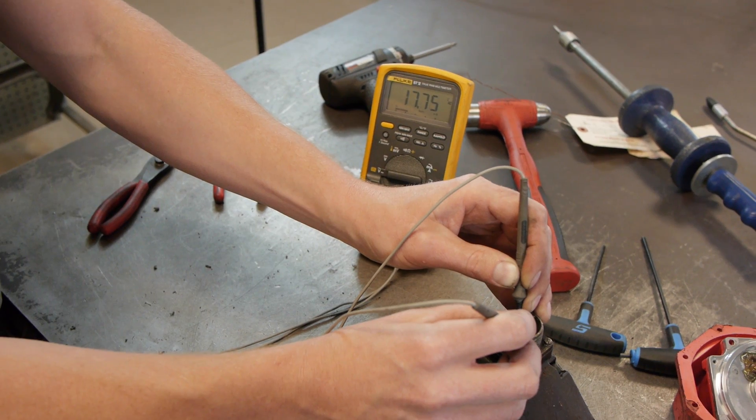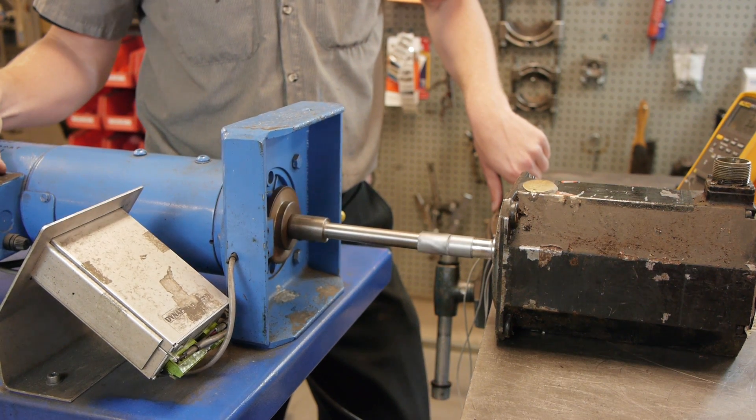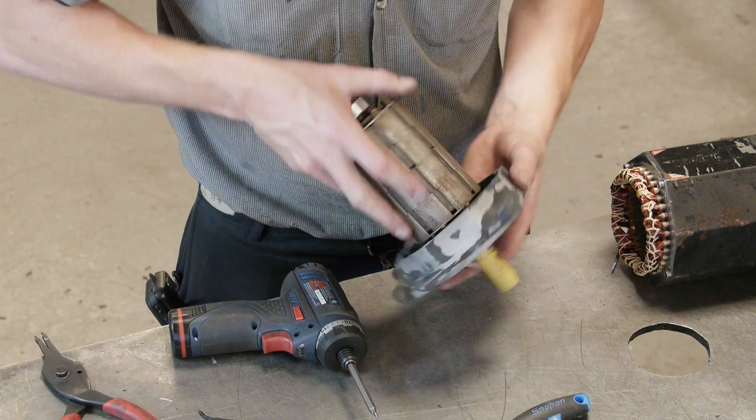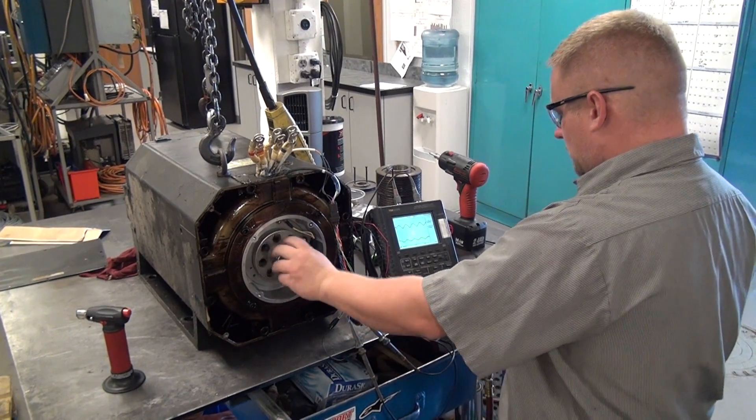With servomotors, for example, we perform resistance, surge, and mega-testing to ensure rotor and stator integrity. Detailed mechanical tolerance checks are done, and we replace bearings and oil seals.